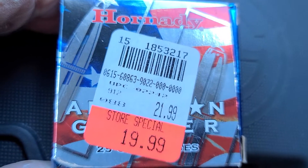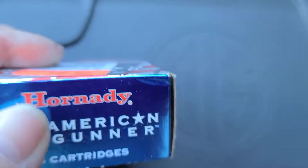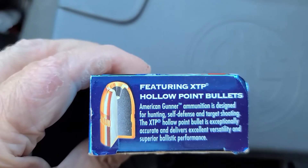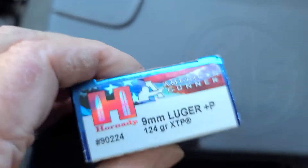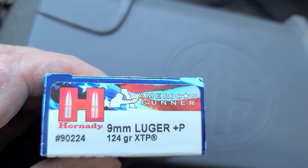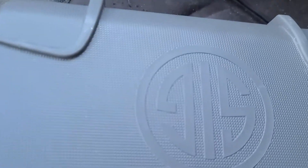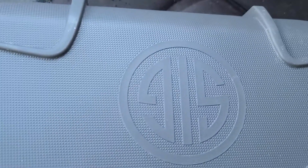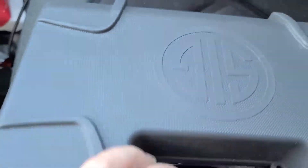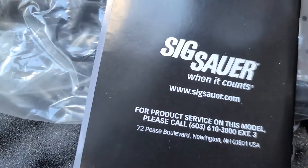We have some Hornady American Gunner hollow point XTP 9mm Luger plus P 124 grain — and this is the box. If you follow me on Instagram and Parler and places like that, you saw yesterday it is a Sig Sauer 'When It Counts.'